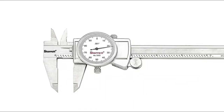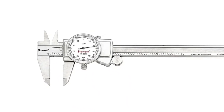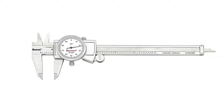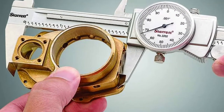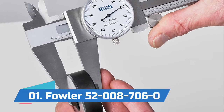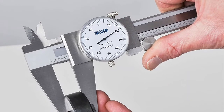It has a hardened stainless steel bar, measuring surfaces, rack gears, and depth rod. This model offers sharp, clear dial graduations — black graduations on a satin finished bar — with lock screws for the sliding jaw and dial bezel, which is adjustable.